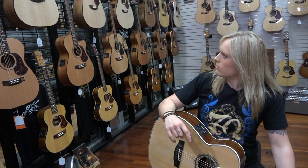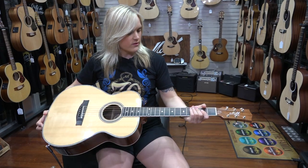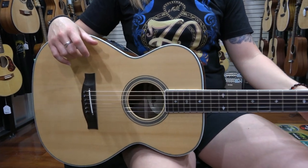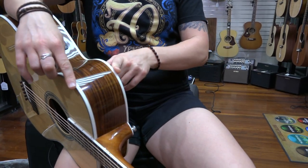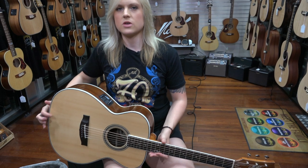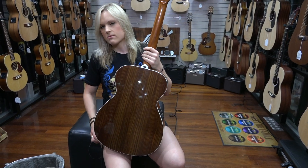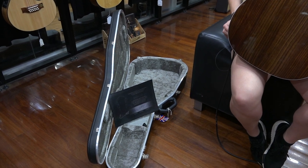They all vary in timbers and range. This one is one of my favorite Maton guitars in particular — it's the CS Classic, which is the Custom Shop 808. Slightly narrower in size, it comes with an ebony fretboard, triple A grade spruce top, and a rosewood back. It is the handmade Maton guitar, and it also comes with a deluxe Hiscox Maton flight proof case.